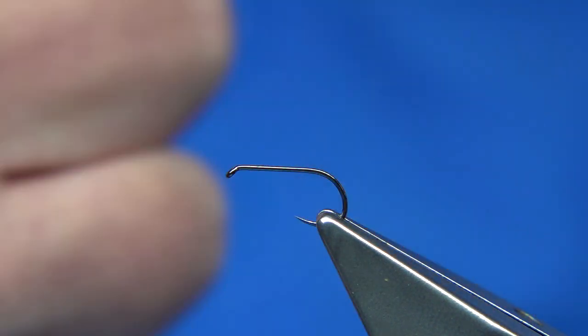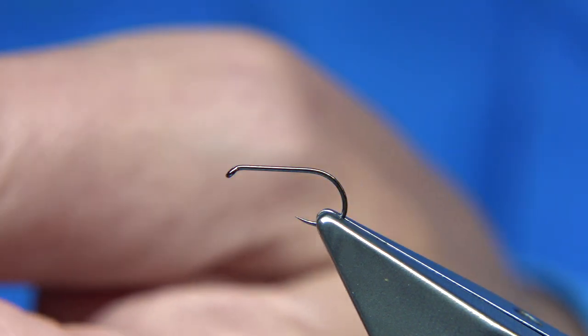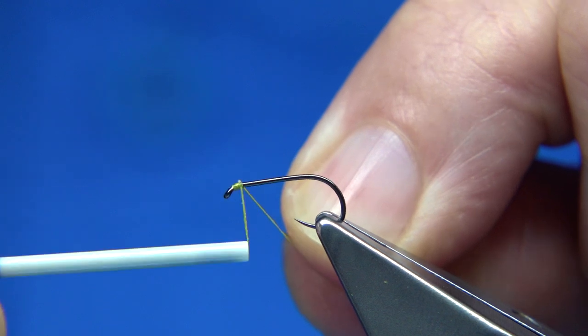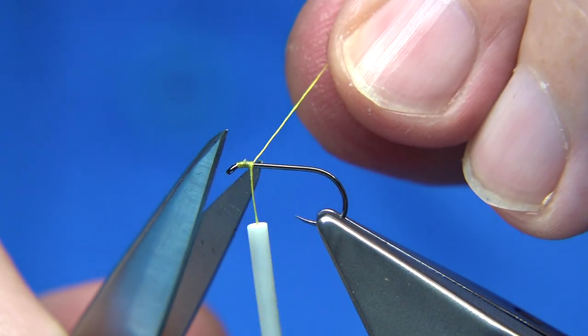When you wax, it's important that you wax these silks. So plenty of wax on, so I can tie the whole fly. I'm going to start at the eye of the hook, come down maybe a millimetre and a half or so.